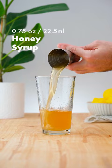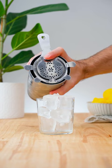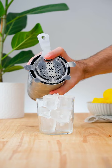Add ice and shake for 10 to 12 seconds. Strain over fresh ice into an old-fashioned glass and garnish with lemon peel.